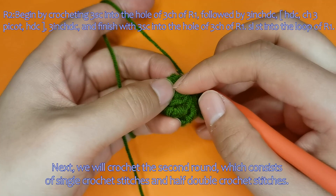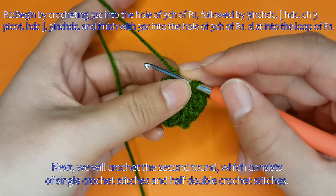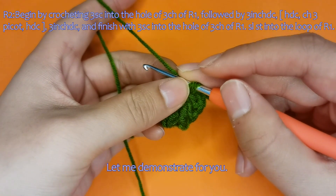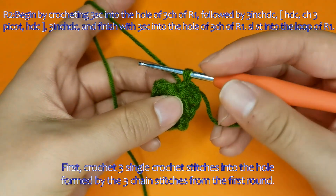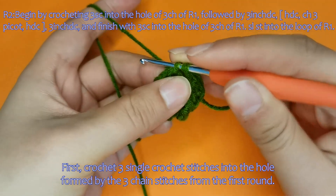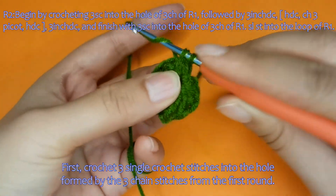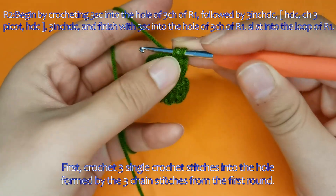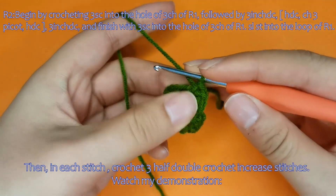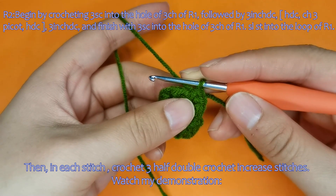Next, we will crochet the second round, which consists of single crochet stitches and half double crochet stitches. Let me demonstrate. First, crochet three single crochet stitches into the hole formed by the three chain stitches from the first round. Then, in each stitch, crochet three half double crochet increase stitches.